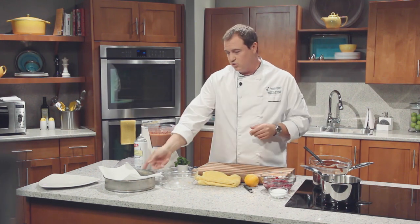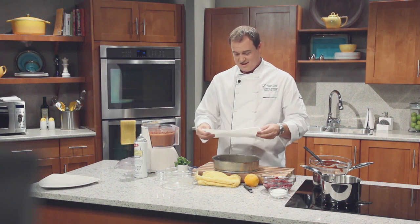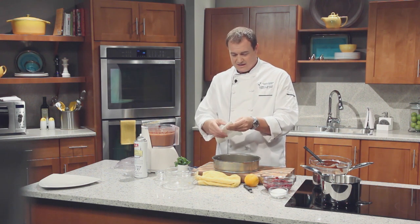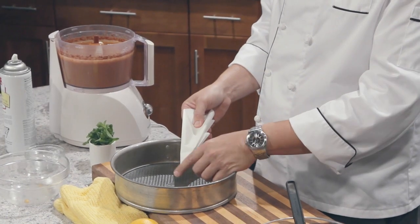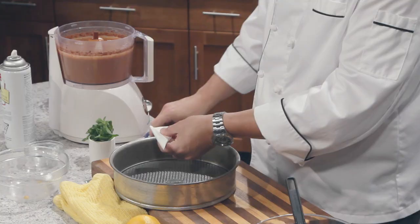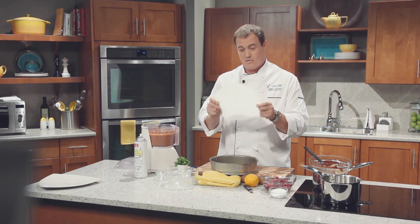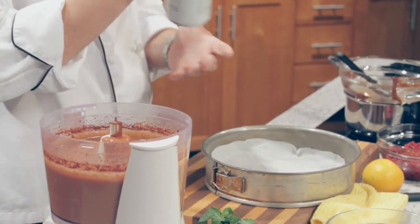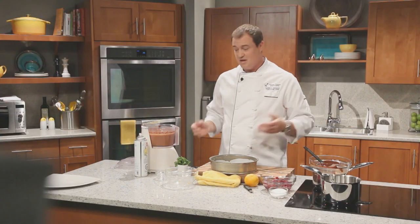Now I'd like to show you a really cool trick on how to make a liner in your springform pan. We're using a 10-inch springform pan and some parchment paper. Take a normal sheet, fold it over, fold it again, and using the closed seam sides, make a little arrow shape — more like a paper plane. Find the middle of your pan to the edge and cut in a little cone shape. Open it up and you have a circle that lines the bottom of your pan perfectly. It's okay if it goes up the edges a little. Give it a spray with cooking oil so it doesn't stick.